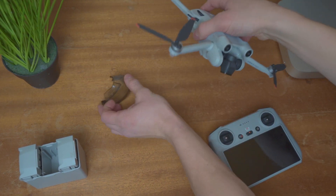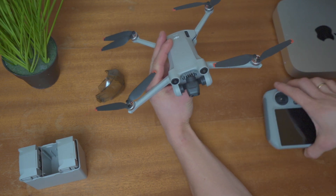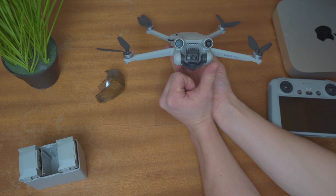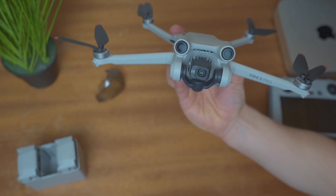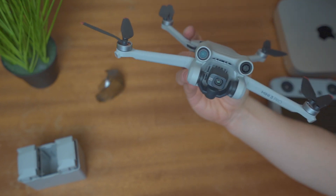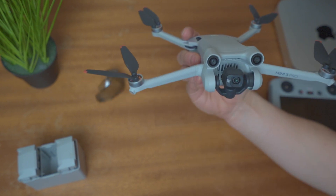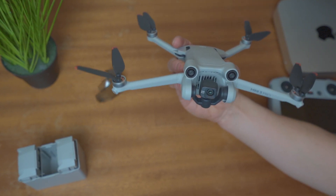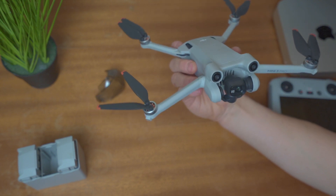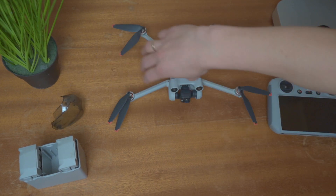You can just open the gimbal like this. The game changer about this drone in my opinion is that it has both vertical and horizontal camera orientation. This means that it's extremely good for social media — you can just press a button and the camera will switch to the format that fits the cell phone format.